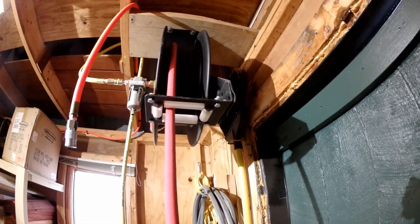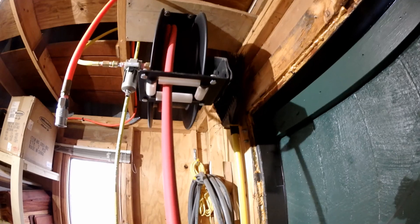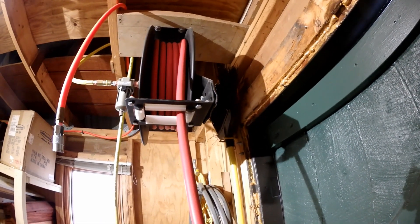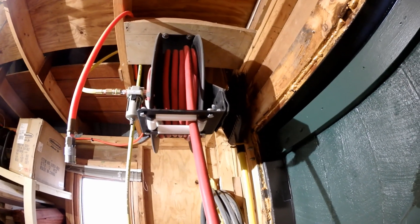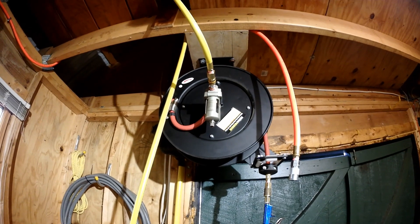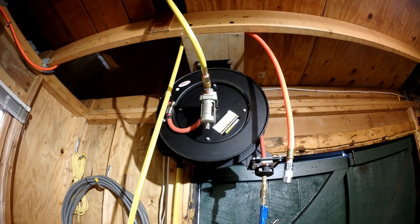After three years there's really no worry about the tension on that spring — it's still plenty of tension. If I let this thing go with my hand it would go in there like a bat out of hell, to say the least. So there you have it — that's the Harbor Freight 50-foot hose reel.